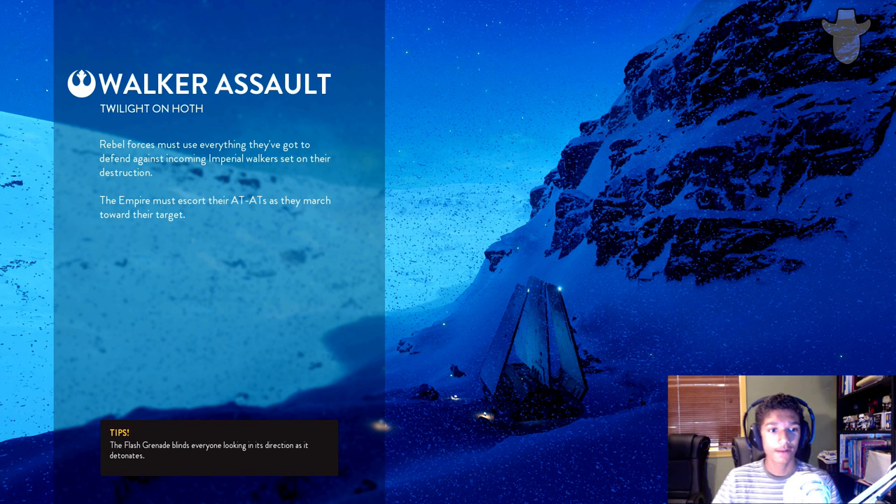Welcome back, it's Potatoes. Today I'm going to be doing a live commentary video while just playing some Battlefront. I want to see if you guys would like it or not. Let's see — there's the face cam. Today we're going to be playing Walker Assault on Twilight.